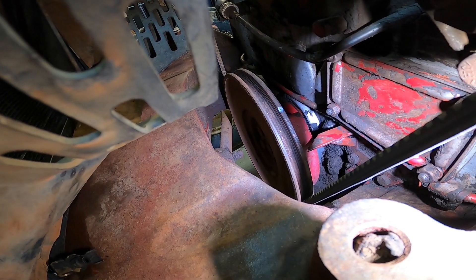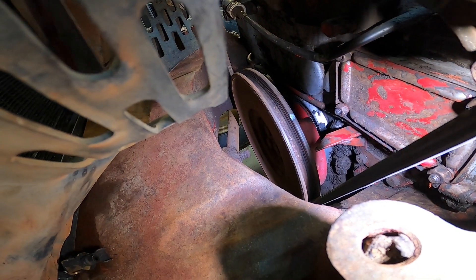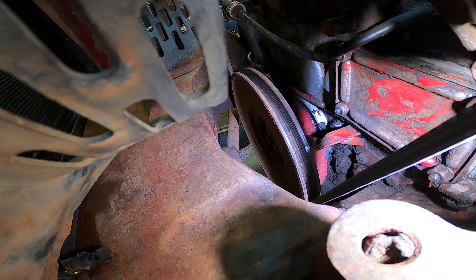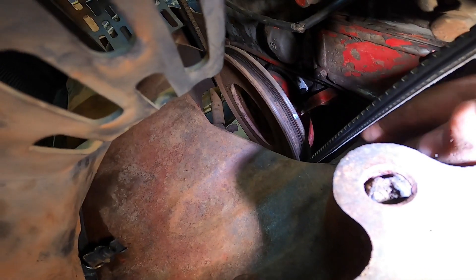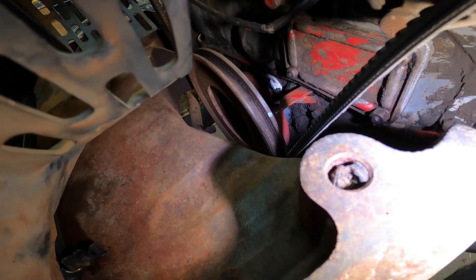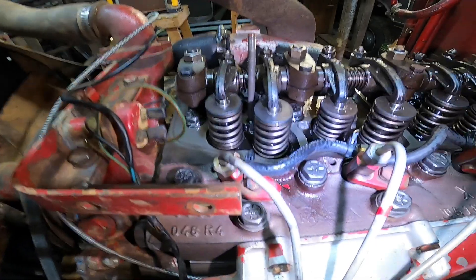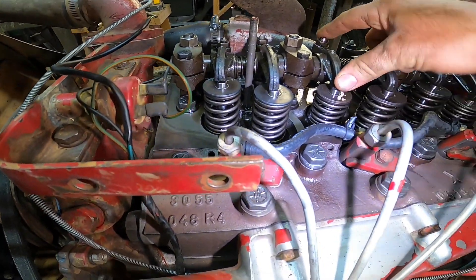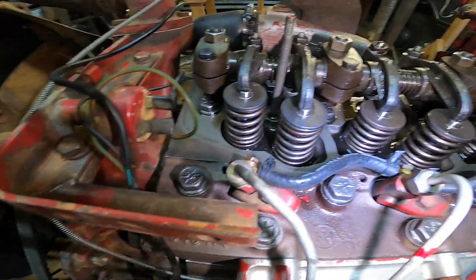We'll start with the compression stroke. You can see down in here we've got the balancer pointer right here — we just need to line it up with our zero mark, which I've got marked with a little bit of white paint. You'll have marks for 10 degrees and 20 degrees, but we need it on just the top dead center, zero degrees. You'll be able to tell because the third valve back and the sixth valve here are compressed down — that means you're on the compression stroke.